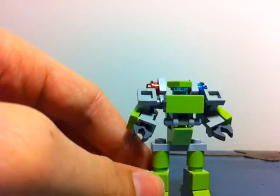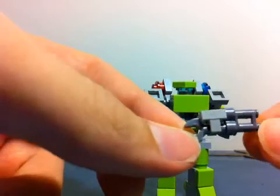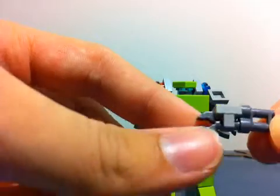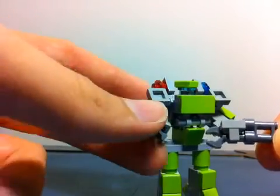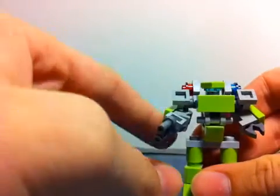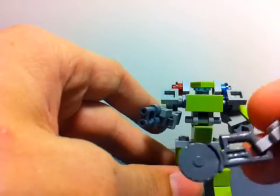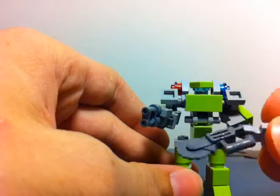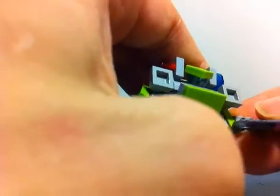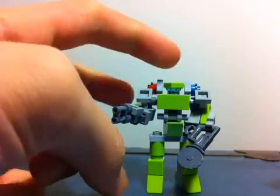Now we'll go into weapons. He's got an assault rifle gun, which he uses in all three movies, so nothing special. That's what it looks like — it just attaches like that. The next weapon is a buzzsaw; in the movie he has a buzzsaw attachment, and it attaches to his arm like this. So that's what that looks like. And I think that's it for Ratchet's weapons.